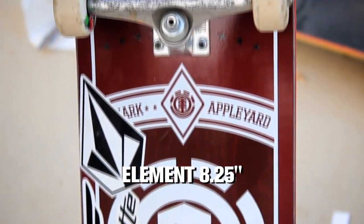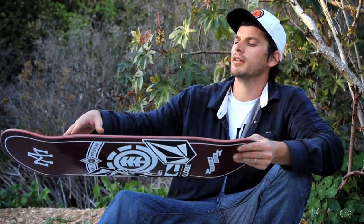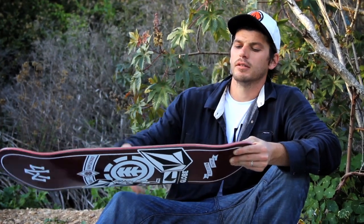It's just a bit longer than your average board, and just the width I like, with a big nose and a big tail.